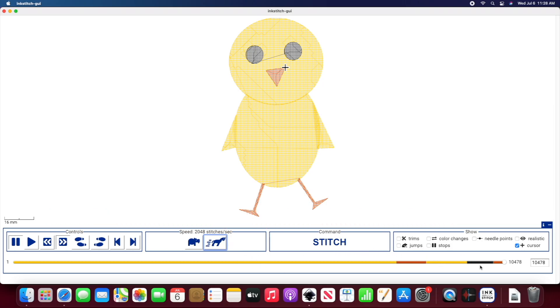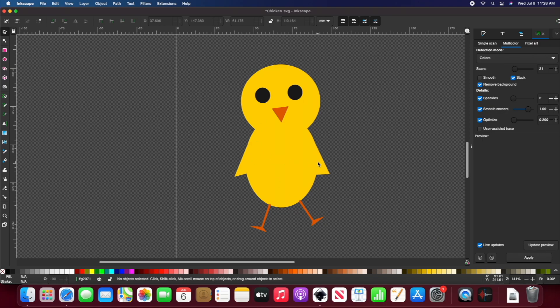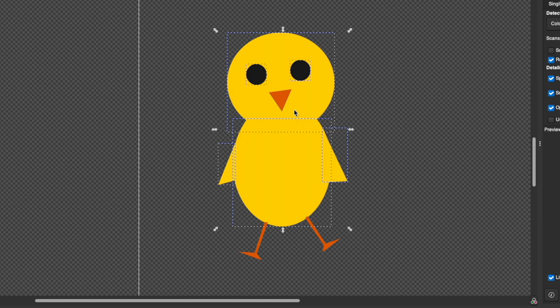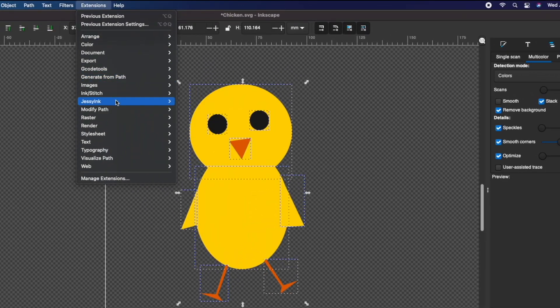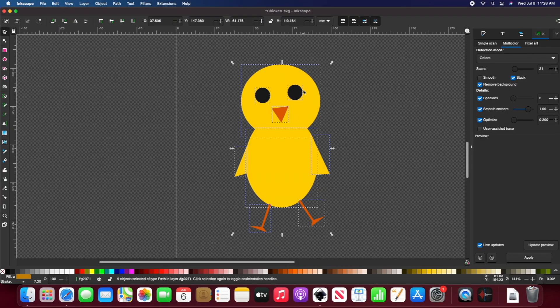So this is where the restack objects tool comes in handy. To do so, you'll click each object in the order you want it stitched out. To select multiple objects at a time you'll have to hold down Shift. Then go to Extensions > Ink Stitch > Edit > Restack Objects in Order of Selection. To make sure that it worked, you can go back to your simulator realistic preview.